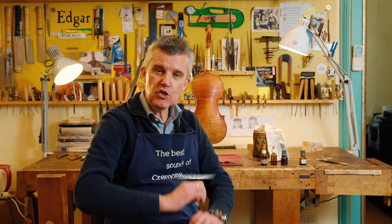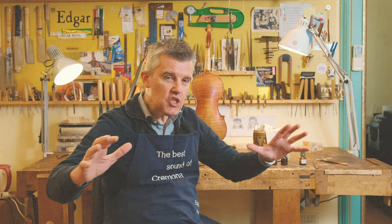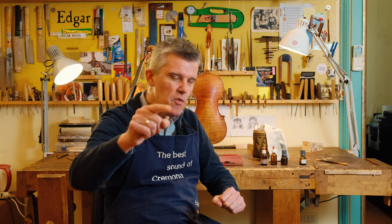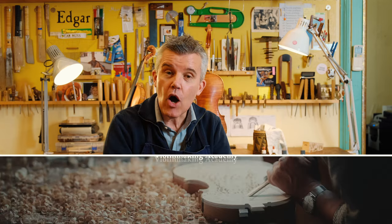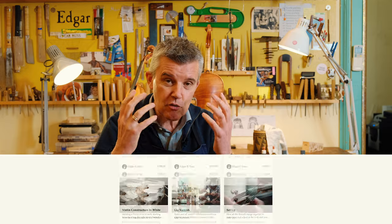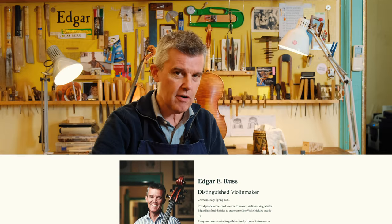How do you like your instrument? Super shiny, a matte perfect finish, or antique finish? What kind of finish? Today we look into it and I explain everything about the nice finish of the varnish. Hello, hello back again! This is Edgar from Cremona, Italy, creator of the Violin Making Academy — the online academy which teaches you how to build great sounding instruments, how to varnish them, and even how to finish the varnish.